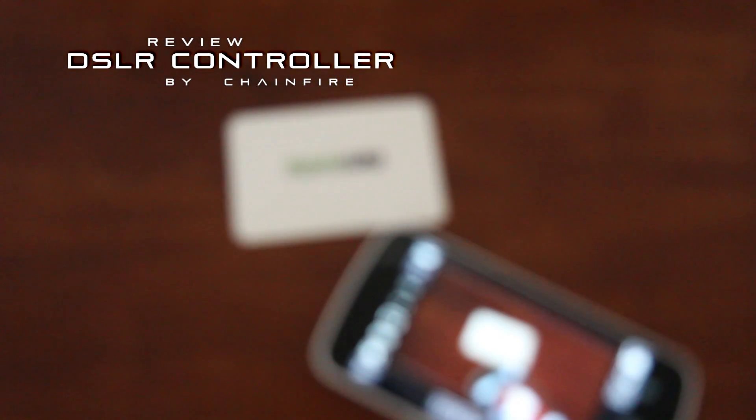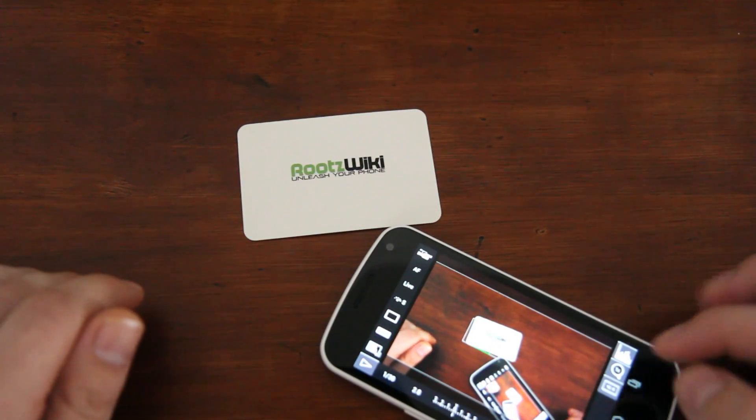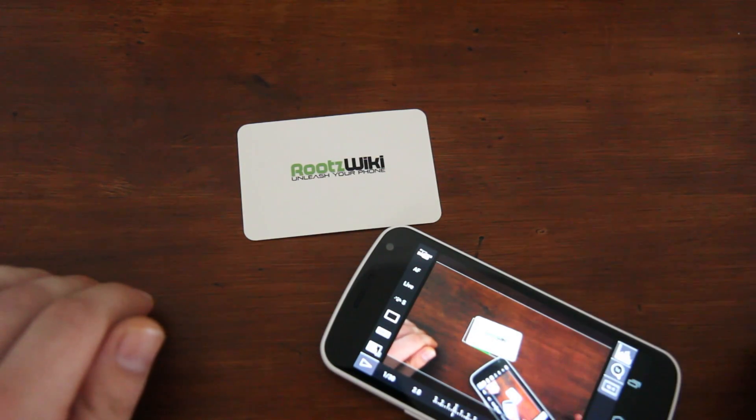Hey there, it's B16 from Roots Wiki and you're watching Super User TV. Today we're doing a review on the DSLR Controller app by Chainfire. Just a quick notice: this is blurry on purpose, and the reason I'm doing this is so I can show you that by the touch of a screen you can focus — amazing, isn't it? You can see the finger-on-screen focus section.